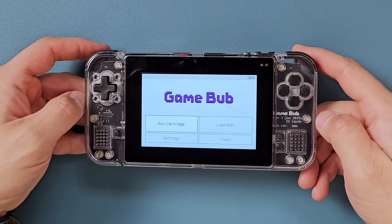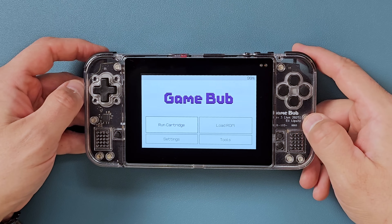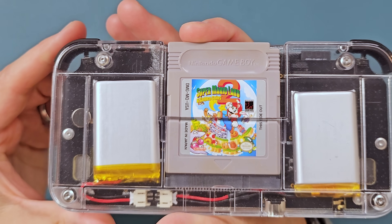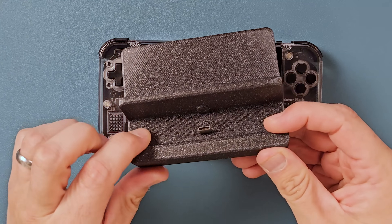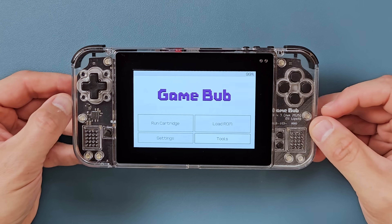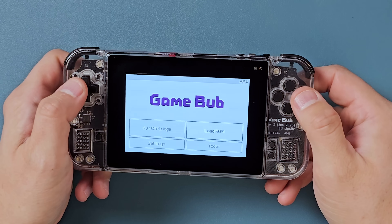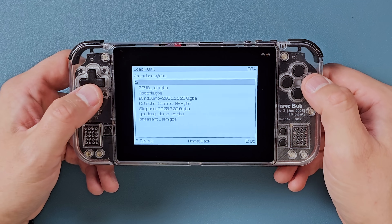The GameBub is an FPGA handheld, kind of like the Analog Pocket, except this one is completely open source. As an FPGA device, the GameBub plays your collection of physical Game Boy and Game Boy Advance cartridges. It supports link cables. It allows you to capture save files from your original carts. You can buy a dock for it separately. It has Wi-Fi, Bluetooth, Rumble, a real-time clock, an accelerometer, a gyroscope, and a partridge in a pear tree. In addition to having high-accuracy cores and accepting original carts, the GameBub can also play ROMs from the SD card — you can see it tucked in up there — so there's no need to buy an extra flash cart.